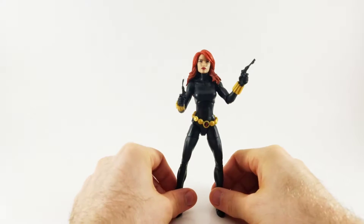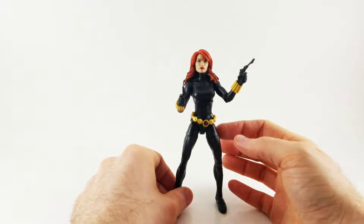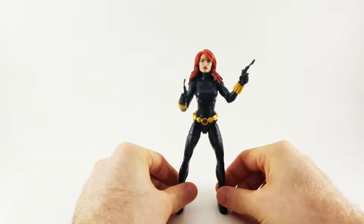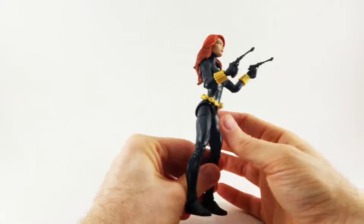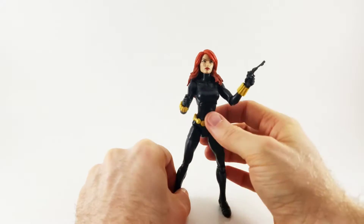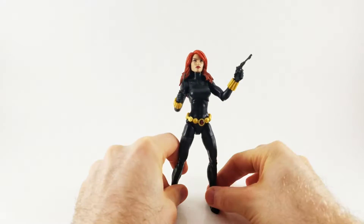Here's Black Widow out of the packaging and she looks fine. I mean, it's a very, very basic black painted figure. Sure, they added these little wrist guys, but it's a strictly painted black figure. I like the head, the guns are dinky. It's fine — for five dollars, it's fine.